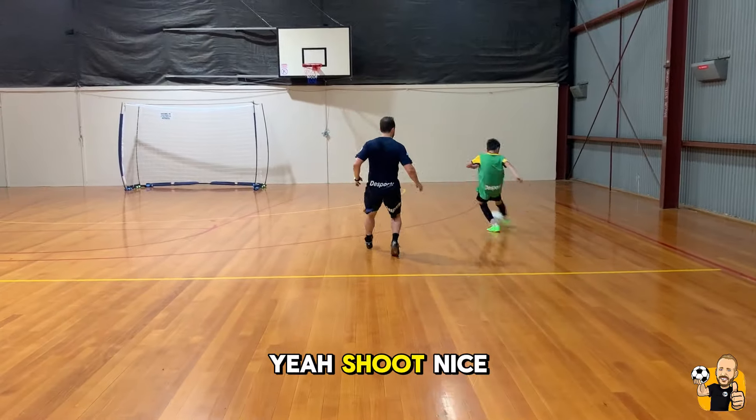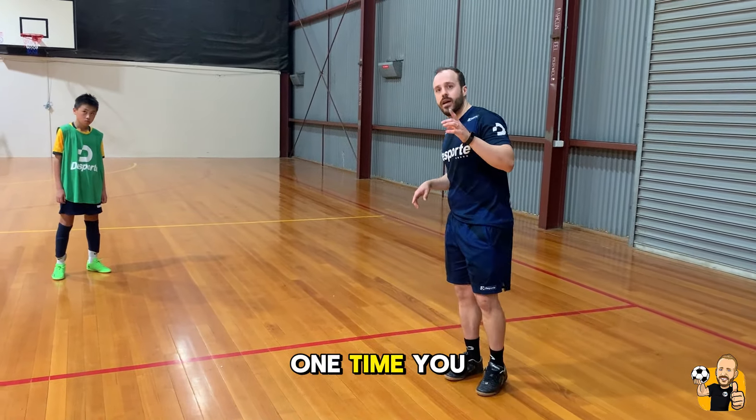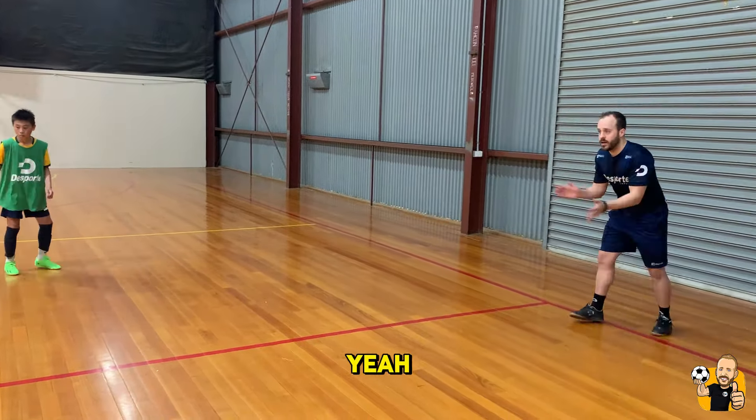Yeah, shoot. Nice. To finish it off, we're going to do this as a shooting exercise, Nathan. One time you, one time me, two balls each. Let's go quickly. Dribble. Touch, fake, get a shot.